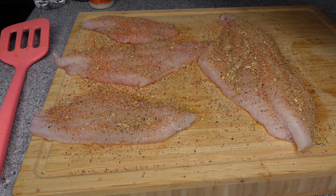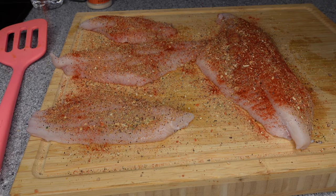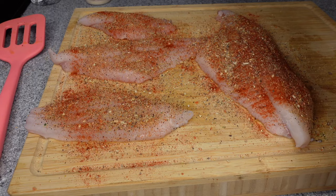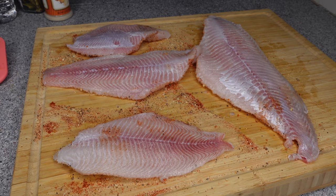Next I went in with some Mrs. Dash Original, and this has no salt, so feel free to season it up — it's not gonna be over salty, just going to add a depth of flavor. And y'all already know the star of the show is some paprika. That's what's gonna give y'all this beautiful color that you've seen on that catfish — it's gonna be irresistible. Then I added a little bit of freshly ground pepper. Regular pepper will work as well. Make sure you get it on both sides, so go ahead and flip it over and season all over again with the same seasonings.